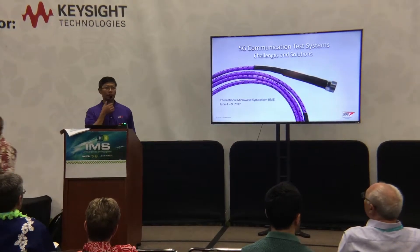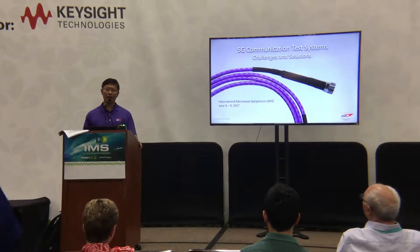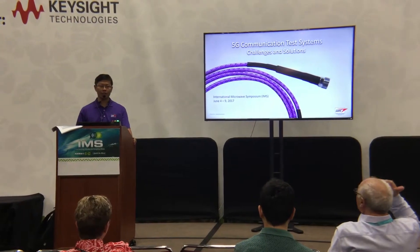Good morning, everyone. This is David Zinn, an application engineer from WLGO and Associates.